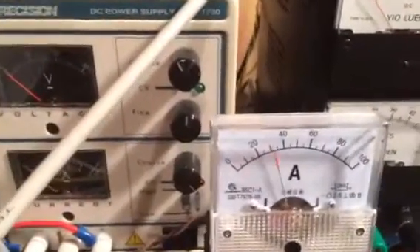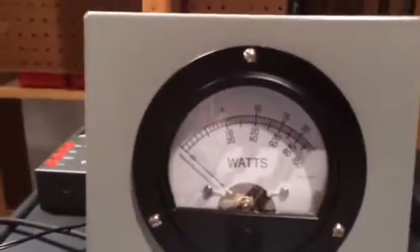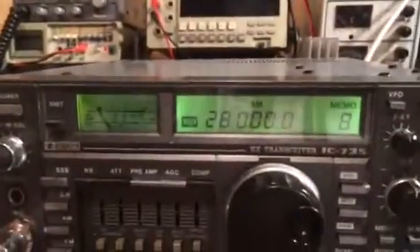During the test we're drawing between 35 and 40 amps. And again, we can see the power output over the full band. So that's the demonstration.